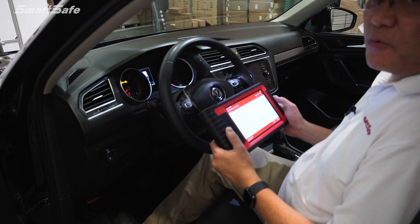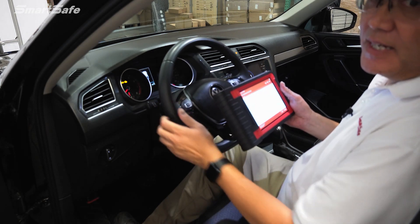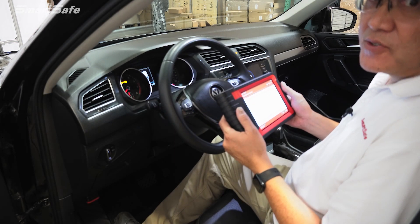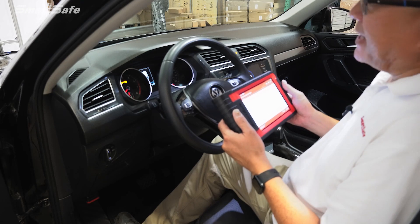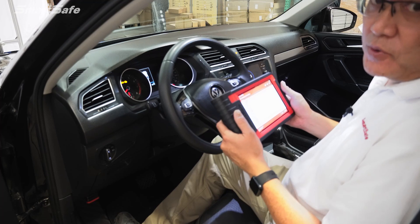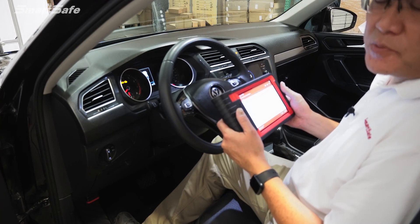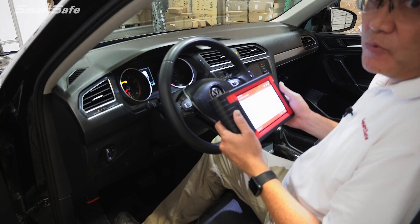We'll be asked whether or not we meet all the prerequisites for the calibration, such as making sure the wheels are straight, all of our air pressure on our tires are set to the OEM specs, that we have no additional weight in the vehicle, as well as a full tank of gas. With all those prerequisites met, we'll go ahead and move forward.